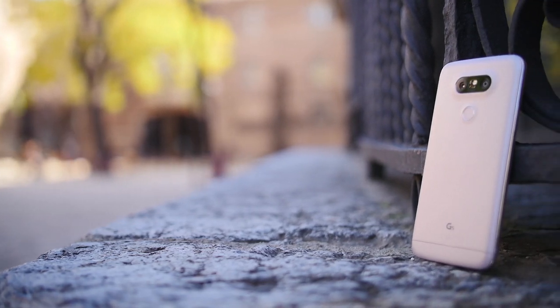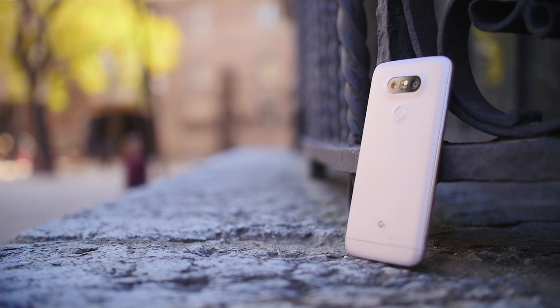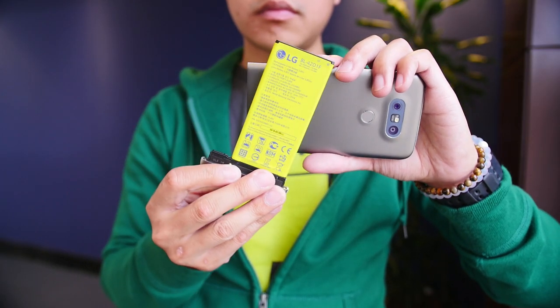LG's newest flagship for 2016 is looking to move on from the philosophies of the past in order to piece together a new future. It's Joshua Vergara from Android Authority — and this is the LG G5.